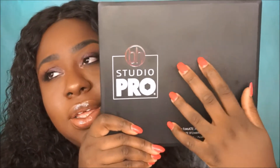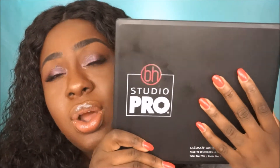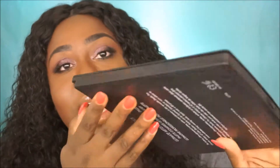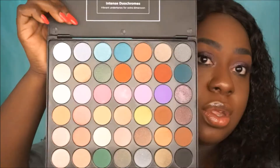This palette has a nice hard plastic case covering, whatever you want to call it, and then it has a button here to open up the palette.